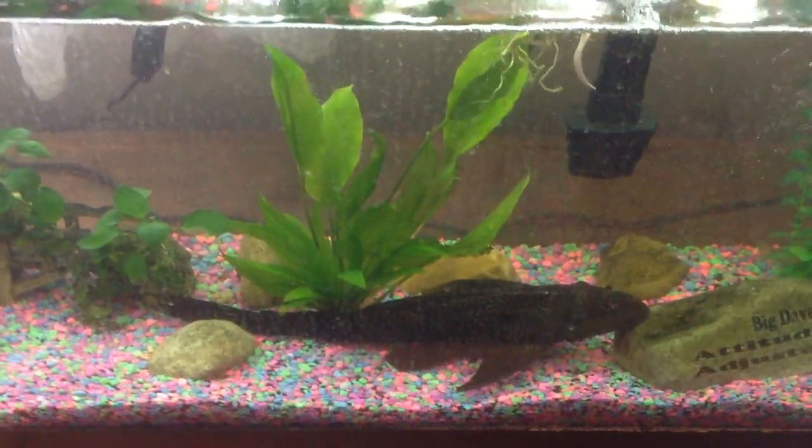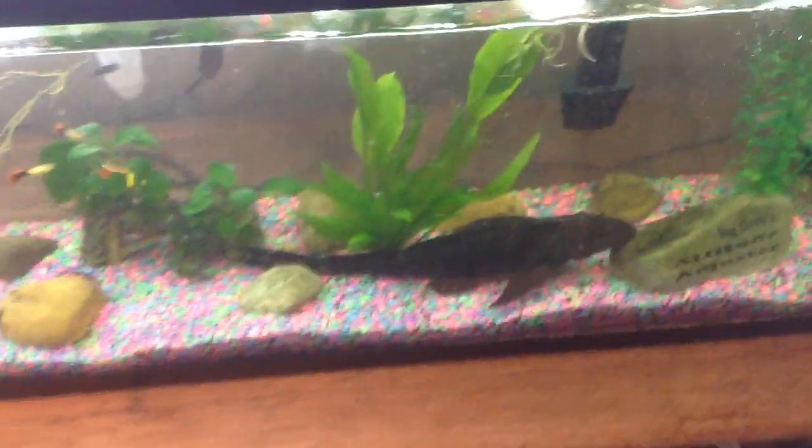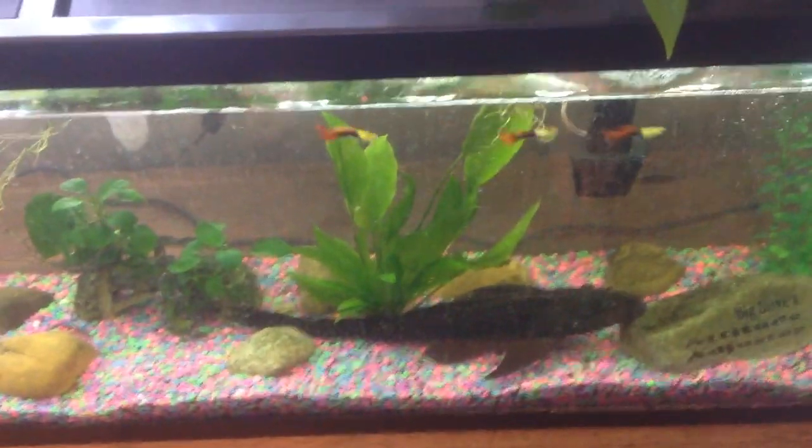Hey there, YouTube Land. Big Dave here. Some people wanted me to do an updated 'what's in your case' kind of thing, so here we go.